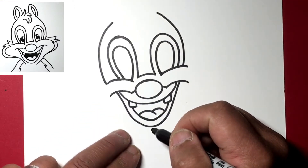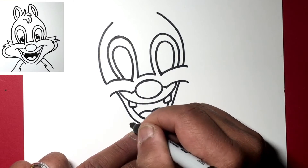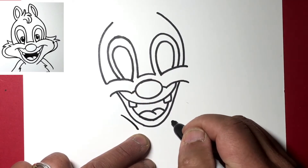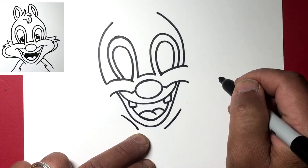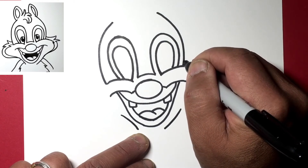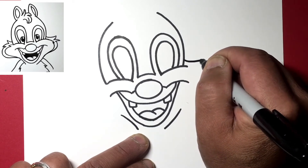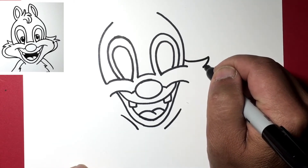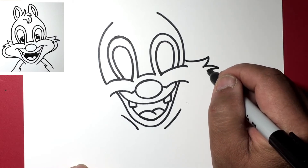Now we'll do the neck area — just a little bit away from that line here, draw a line like so, and here maybe a little bit farther from the lip. We're going to go out here. Let's draw the outer part of his face — from here draw a curved line, come back, then step back a little bit and draw another line, and back.